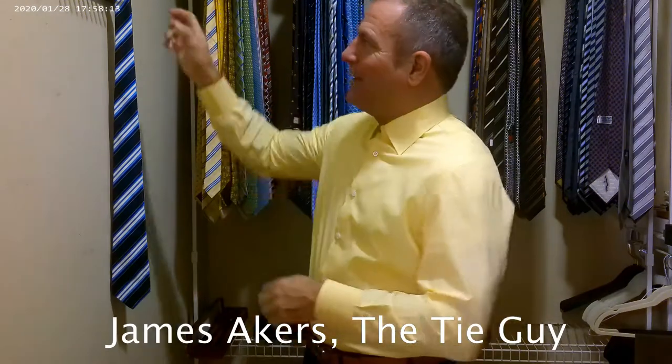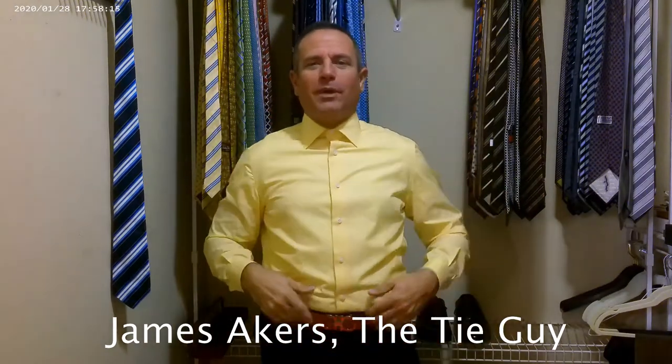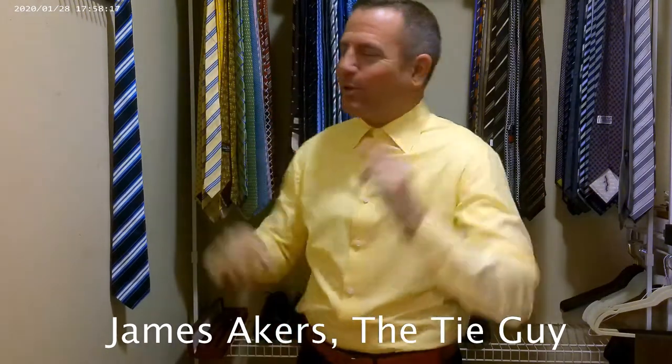Hey everybody, James Eggers here, The Tie Guide. Today we're going with some bright colors — got the red belt, the yellow shirt. I think it's going to come together and look really cool.